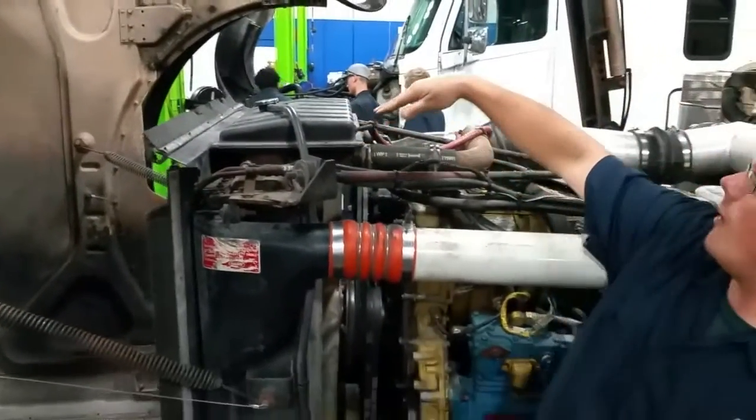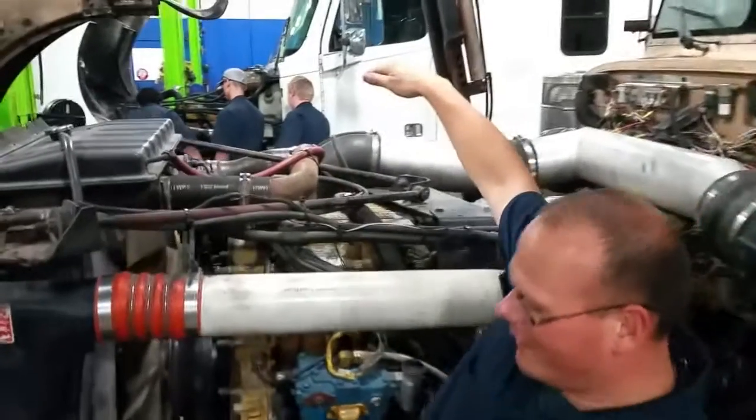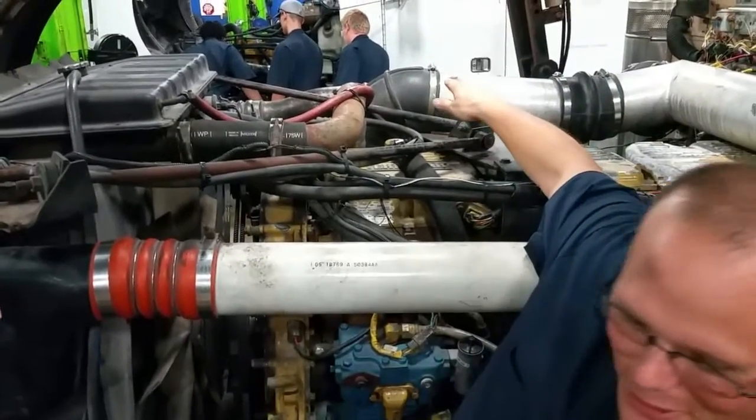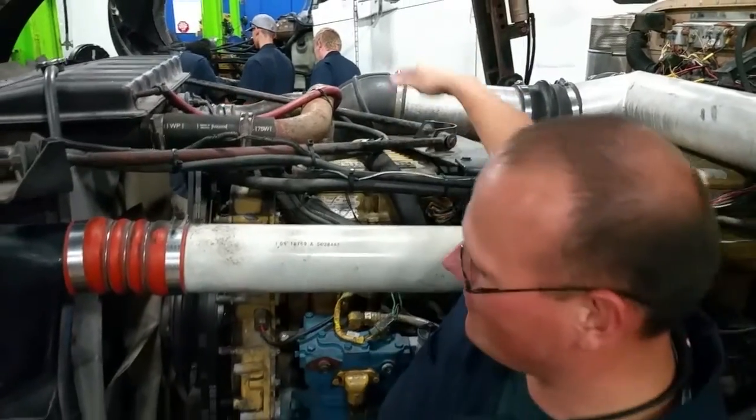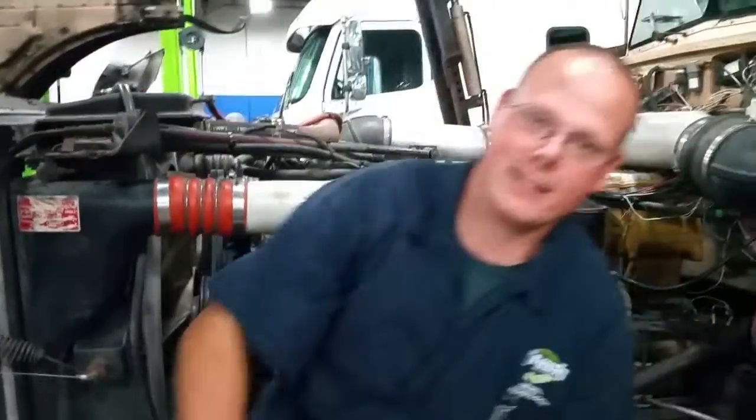And if you come way on top we have got a breather, a crankshaft breather. That is on top. Now to the other side of the engine.